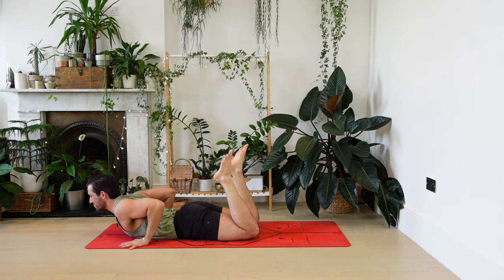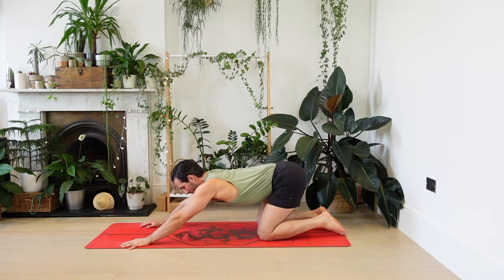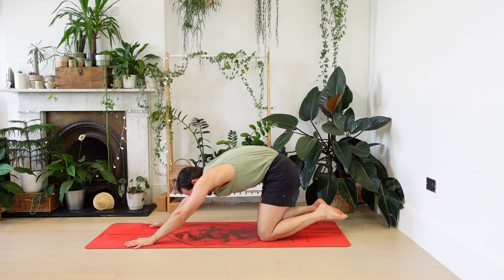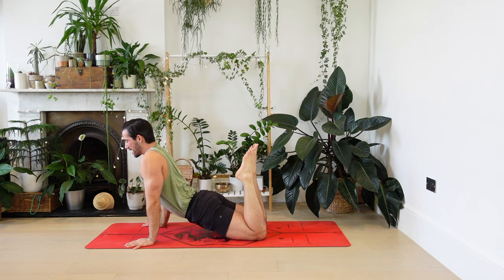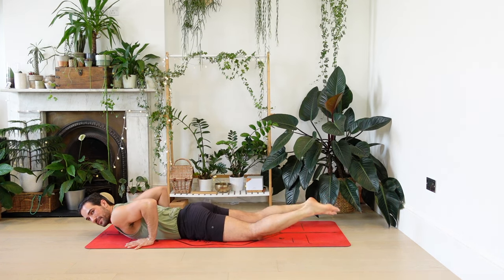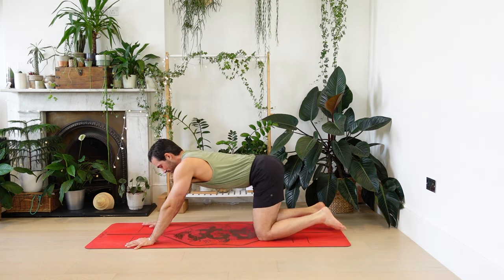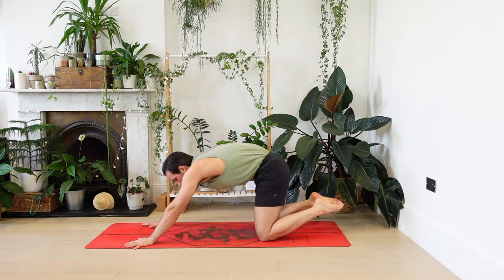Cobra — lift the chest. Push back towards child's pose. Let's repeat that. As you inhale, round the back, bring the heels in gently. As you exhale, ripple down like a wave, release the feet. Cobra breathing in. Child's pose breathing out. Again: as you come forwards, heels come in, lower the hips first, bend the elbows, ribs, chest, release the feet. Cobra. One last time, riding the inhale and the exhale, coming back.